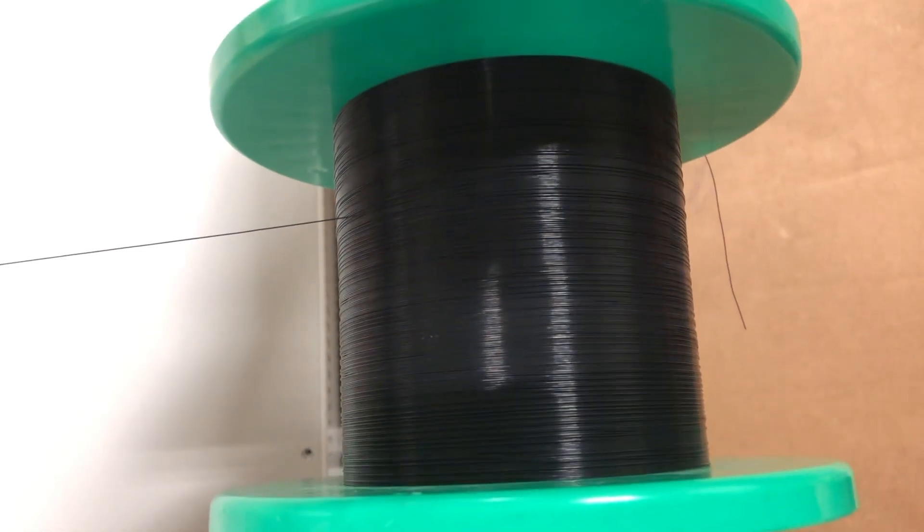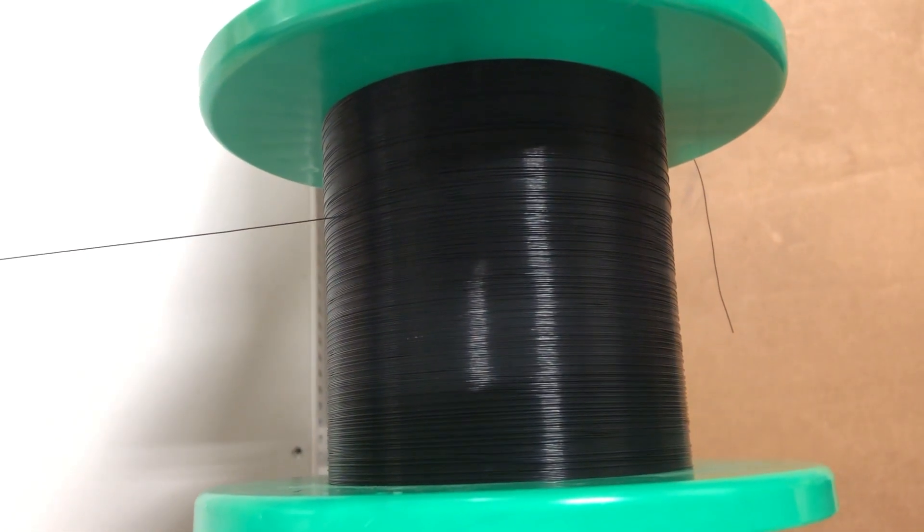It's the same spool, and if you come over here, you can see the quality of the wind we got with that first cycle. So we're going to rewind it back onto your spool, and you'll be able to see that happening in real time.